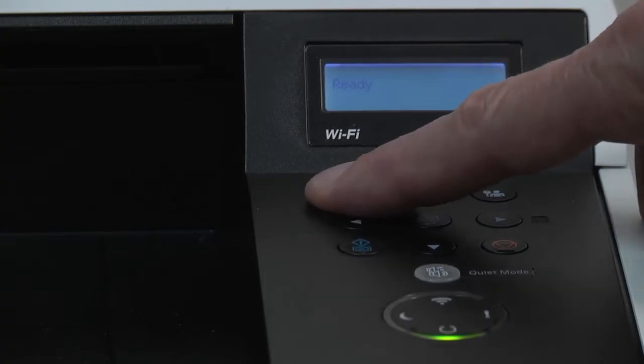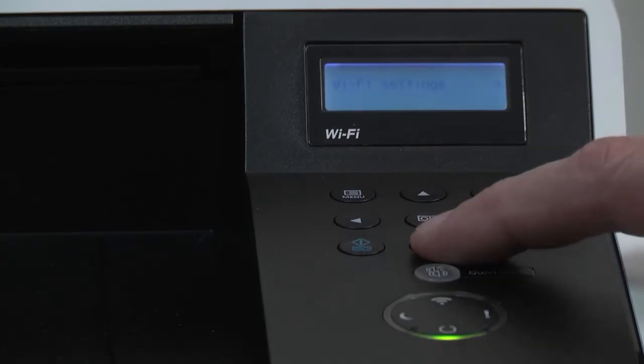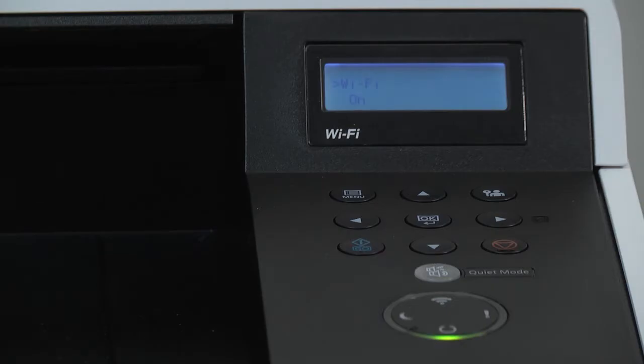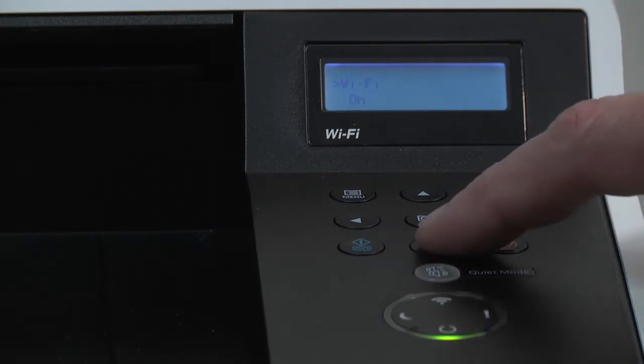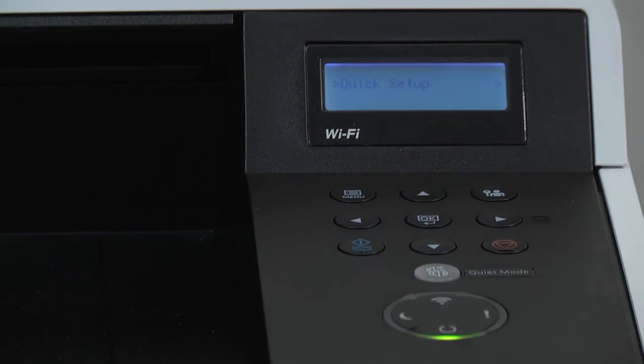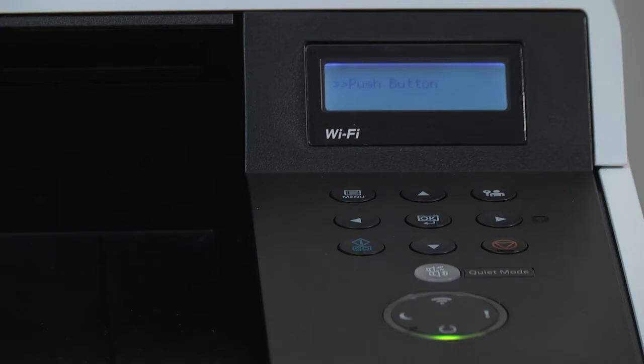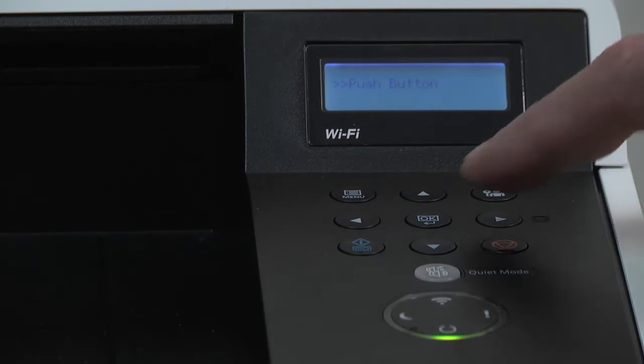Press the menu button and scroll to Wi-Fi settings, then press the right arrow. Press the down arrow to quick setup and press the right arrow again. When the display says push button, this is the procedure name for the wireless setup. Press OK.